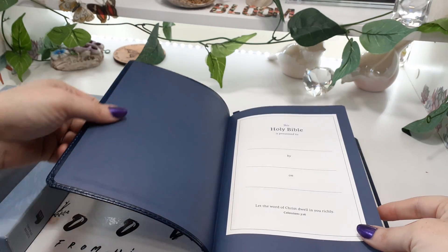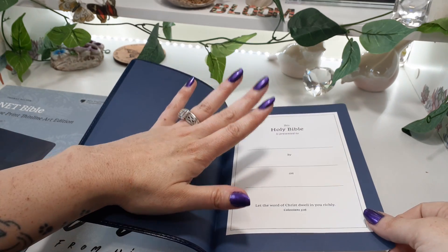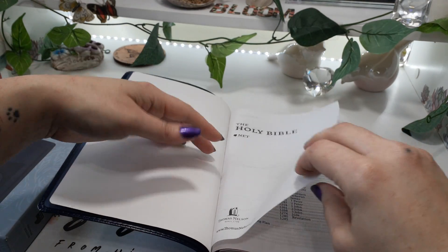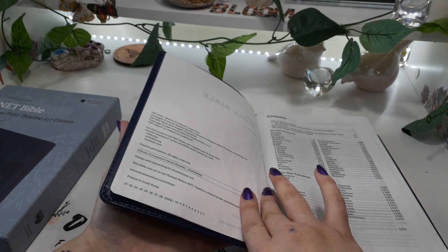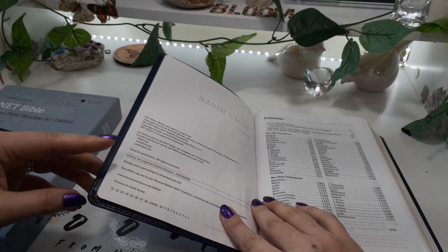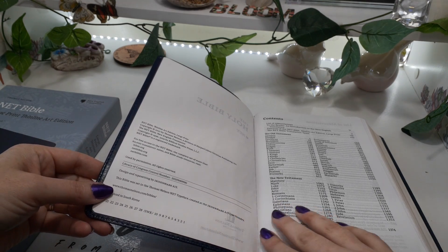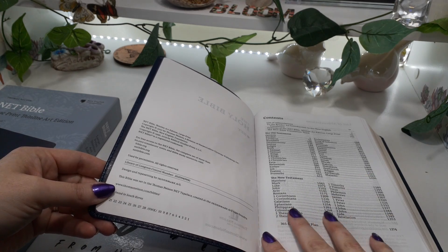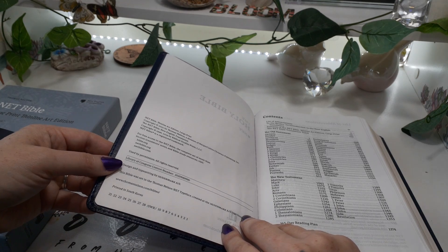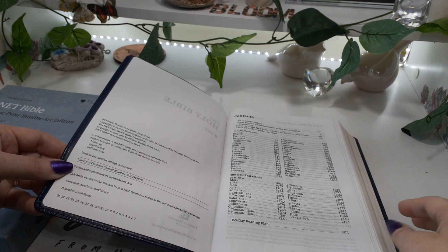So we do have a paste-down liner, and coming into the paste-down liner it goes directly over to the presentation page. We have the title page and the copyright page. This is pretty interesting — this is printed in South Korea. I don't think I have any Bibles in my collection printed from South Korea, so that's pretty cool. It is designed and typeset by 2K Denmark.